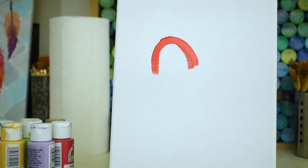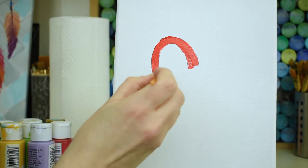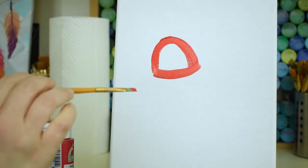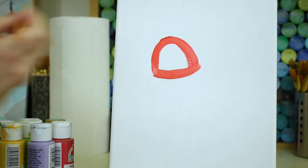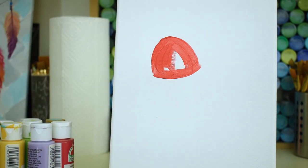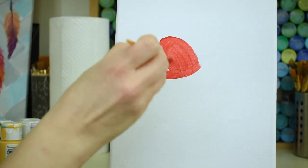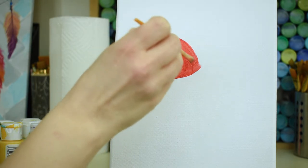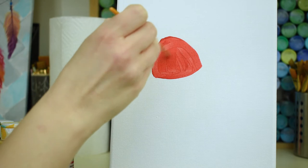It looks like a little rainbow, and then give a little scoop at the bottom — not just flat across the bottom, just a little scoop. Then you fill that whole thing in with red. Keep filling that in until you've got it. We'll come back and do another coat of red in a minute.